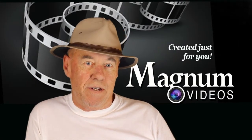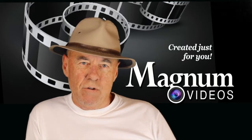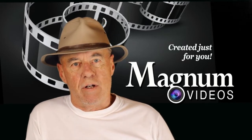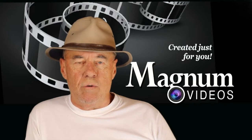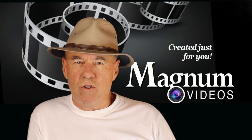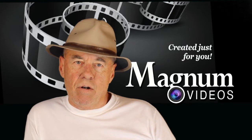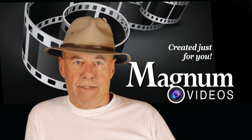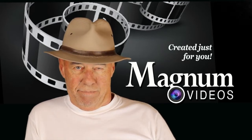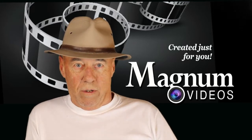Hey YouTube guys and gals, it's me your old buddy Magnum over here at Magnum Videos. Those of you who have been watching my recent videos are aware that I have been working on a new green screen setup — you can check back, there are two parts to it showing exactly how I did it. In this video I wanted to talk to you about lighting.